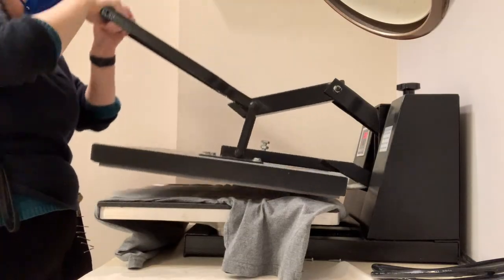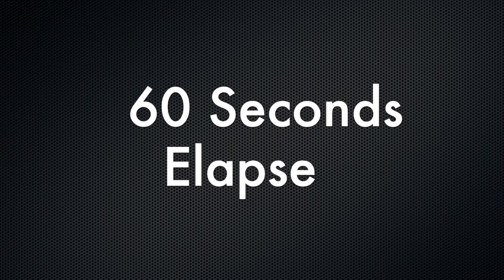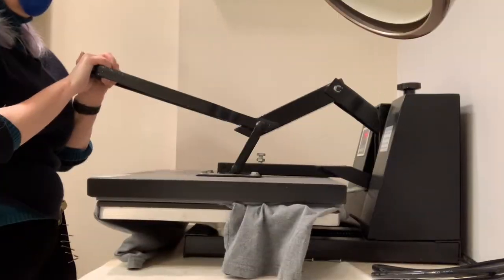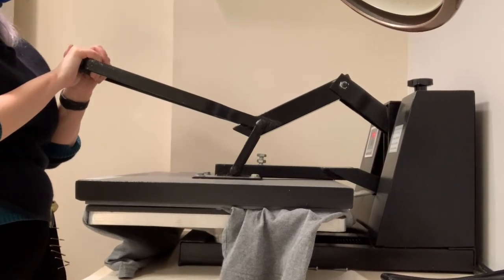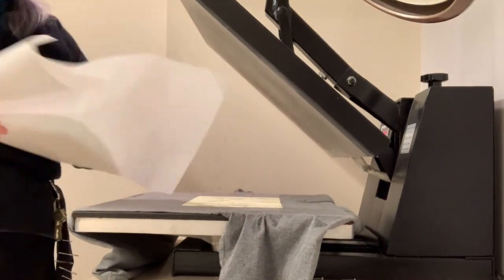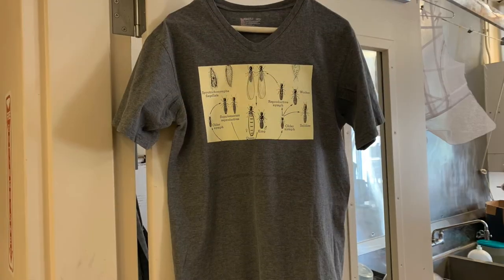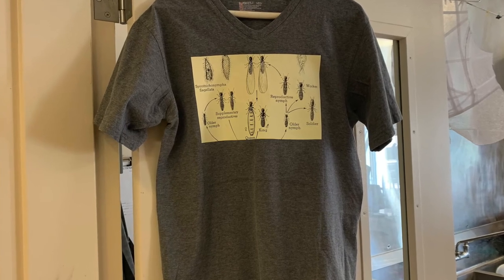Time to engage the press. 60 seconds elapse. It plays a somewhat sorrowful tune when your press time is up. And here's the finished t-shirt with the entomology illustration graphic.